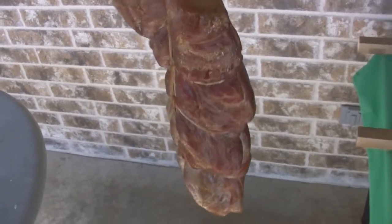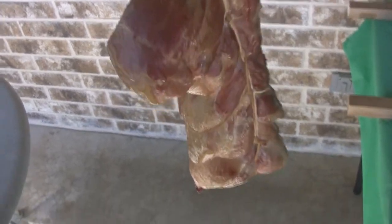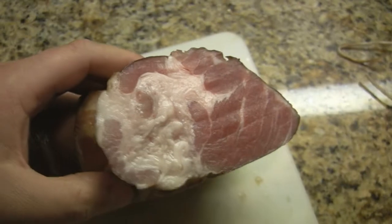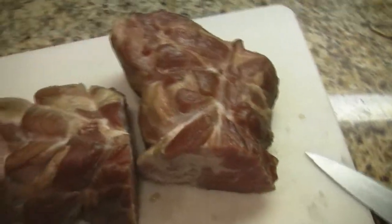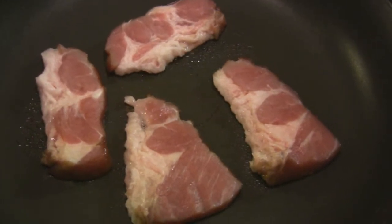Looks nice. Nice and smoky. That smells like bacon.